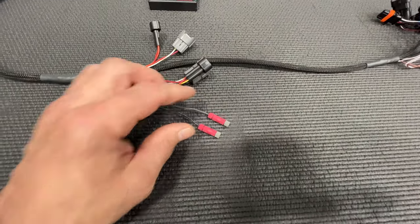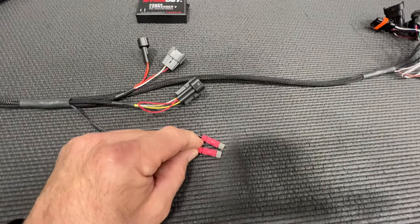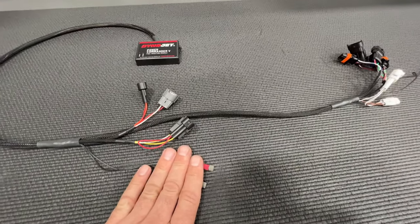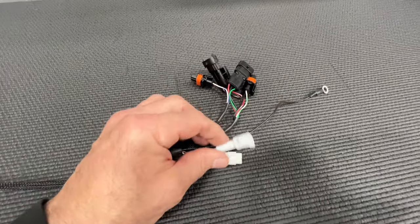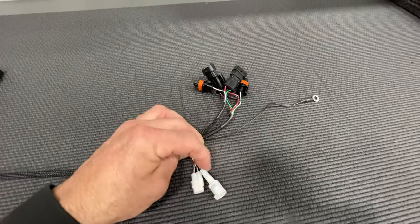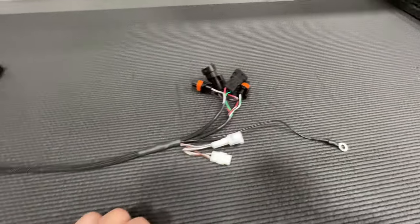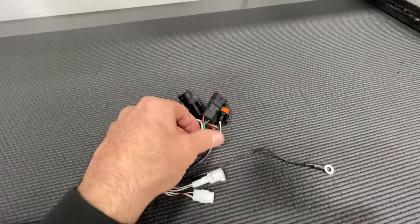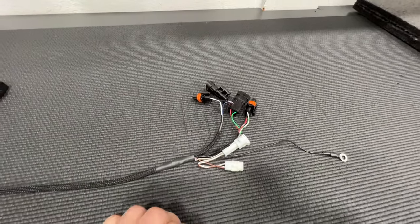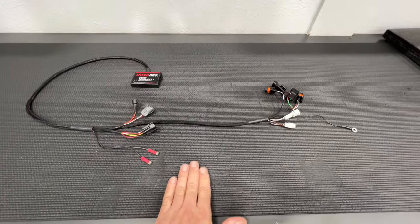These are your posi taps — this is where the Power Commander 5 is going to pull throttle position. It taps into a couple of wires and that's how it knows what throttle position the bike is at. It needs to know throttle position and RPM. This white connector plugs into a blue connector of the same type — this is where the Dynojet Power Commander 5 picks up its RPM signal off the crank reference sensor. This is a simple ground that goes to the frame. And these are for your coils for ignition advance — there's a lot of available power for ignition advance with these modules. That's a basic rundown of the Power Commander 5 for the 901 Norden, 790 and 890 Adventure and Duke.